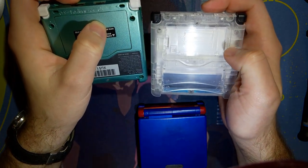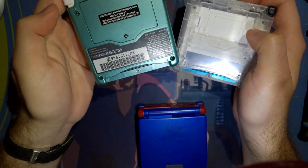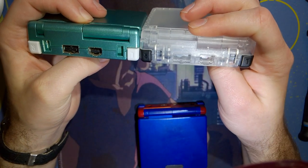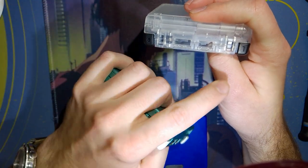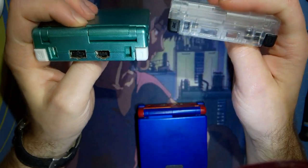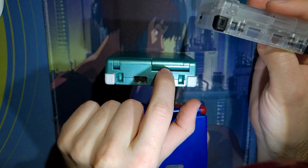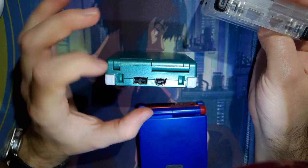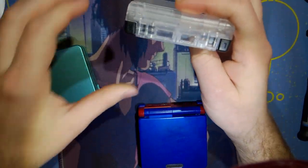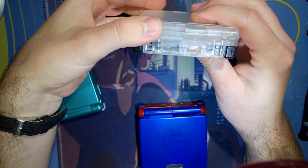The texture is more pronounced on the clear shell, which makes sense because the comparison shell is painted. But overall it just looks like the fit and finish is better along the edges and seams. One thing I noticed on pretty much all aftermarket shells is if you look at where all four panels line up, there's always a gap somewhere — but this one doesn't seem to have that issue.